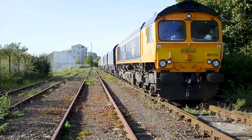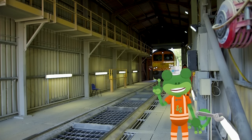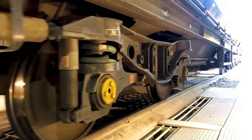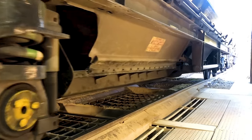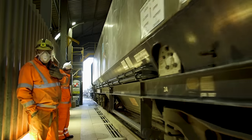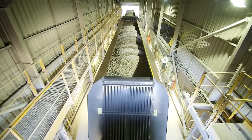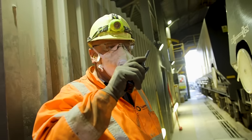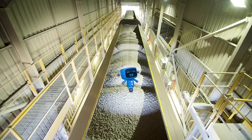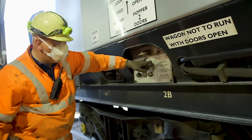And here's the train, right on time! This is the Tarmac Cross Green Depot in Leeds. The train drives along the tracks and into this shed, called the Rail Offload Shed. This is Phil, and he's the Rail Offloader. He can talk to the driver on this walkie-talkie and ask him to stop or go. Once the first set of wagons are in the shed, Phil can empty the stone out.